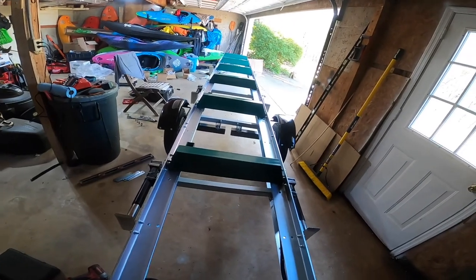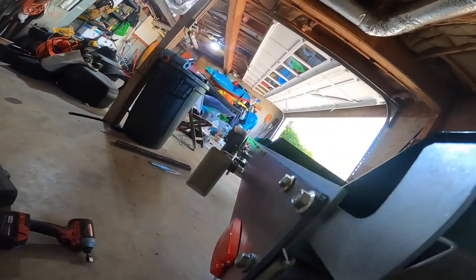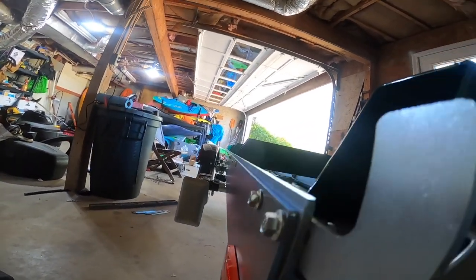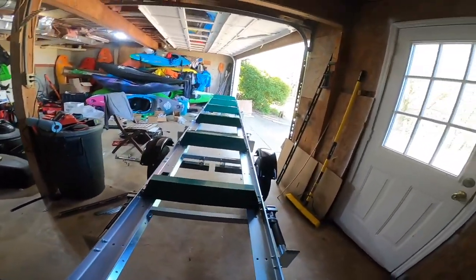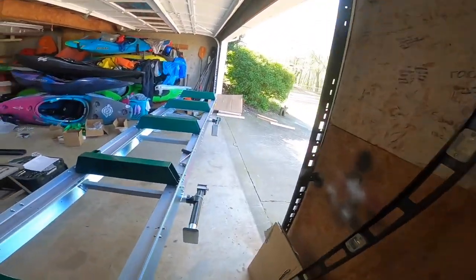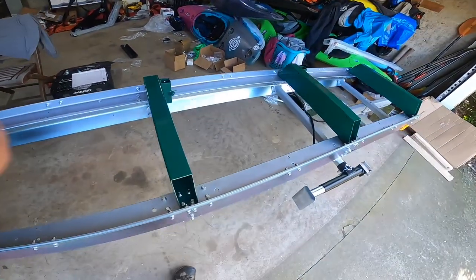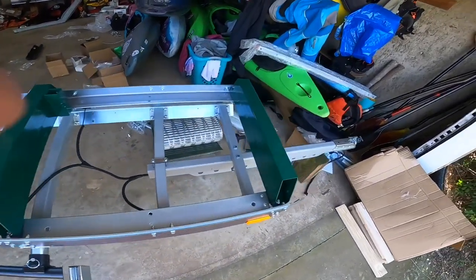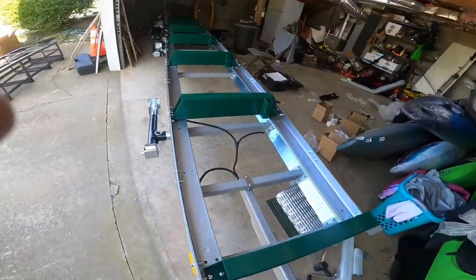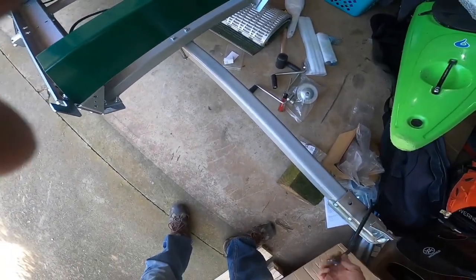We are done with the trailer frame - woohoo! We need to see if it's good and level, play with the jacks and get it all worked out. She is standing on her own power - that is a heck of a lot of work. I'm going to wheel her out just because I can.